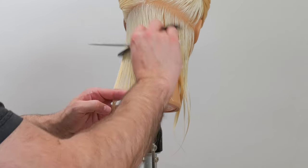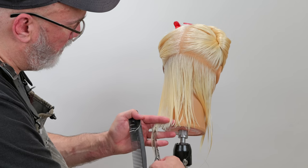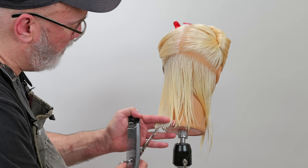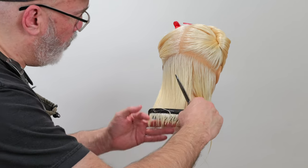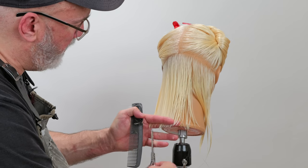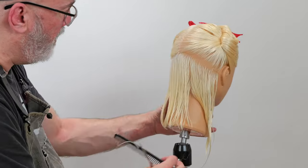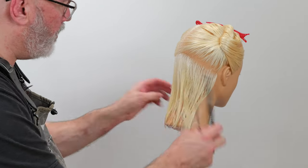I want to try to keep my point cuts about the same level of depth throughout the whole perimeter shape — meaning I don't want one area to be texturized deeper or point cut deeper than another area. It's going to take a little bit of practice, but you'll get the hang of it soon enough.